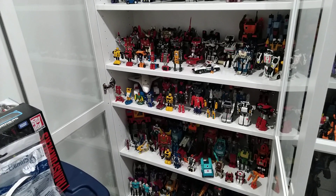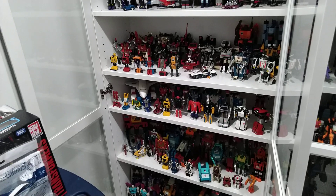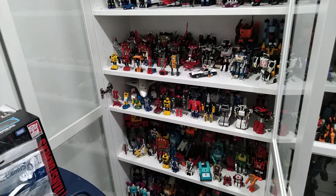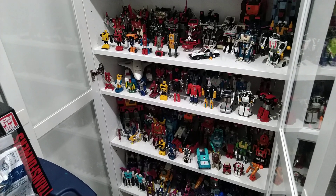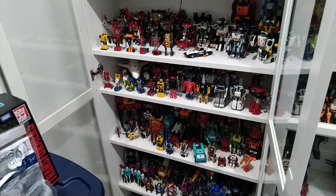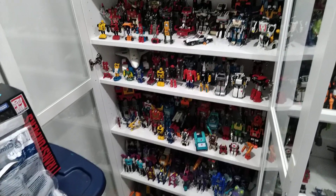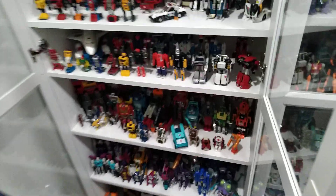The second thing I wanted to touch on is sunlight and temperature. You want to keep your figures in a cooler environment — not too cold, but cooler than average room temperature. I moved my figures down to the basement, which is closer to 20 degrees or less, which is perfect for Transformers and plastic figures.